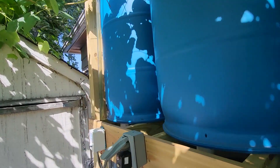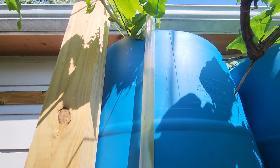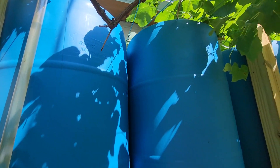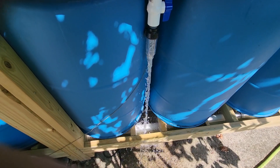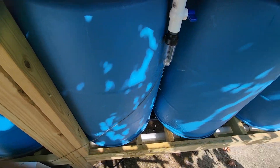I also added some clear pipe to check the water level. Now I have all five barrels full — looks good.